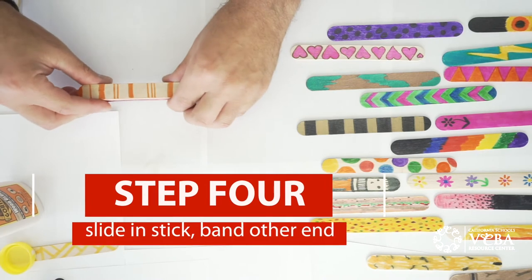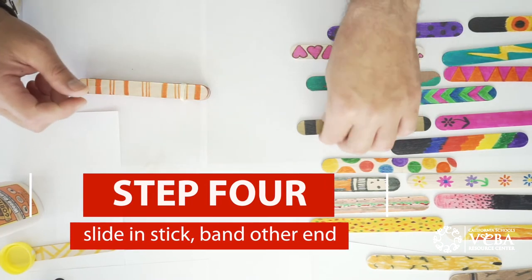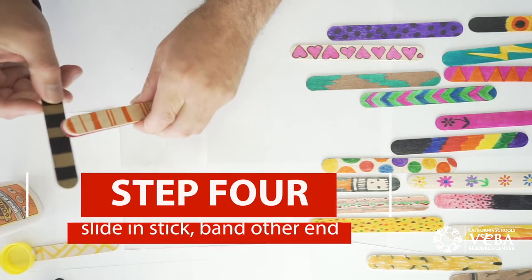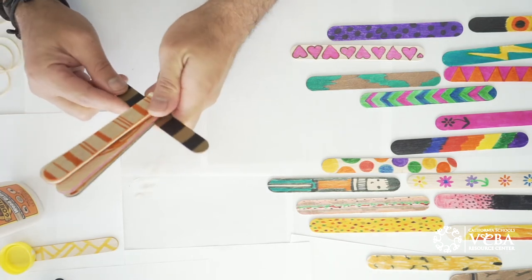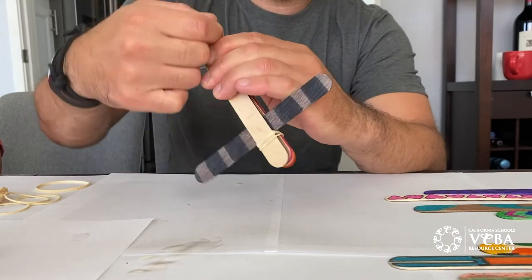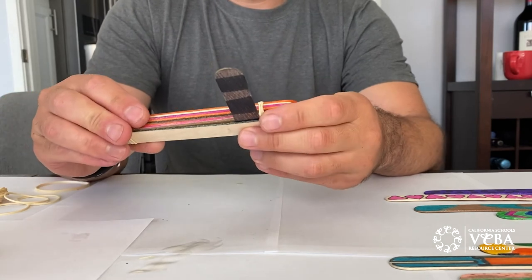The next step will be to take the bottom part of your launcher and slide it through the first and second stick at the bottom. Slide it all the way towards the center. Then find another rubber band and wrap it around the other end of your ten sticks.